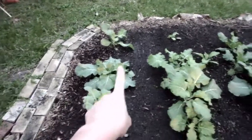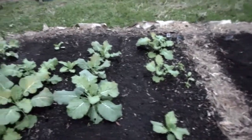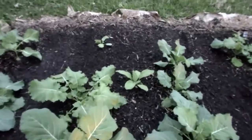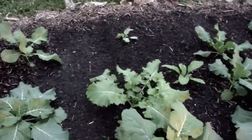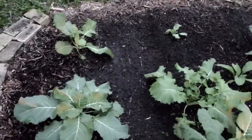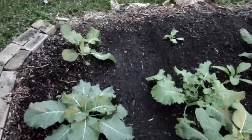I have four rows there, and you'll see like barrage here and there. I started them, and there were a lot of little sprouts, and I just thinned them out and plugged in the holes.